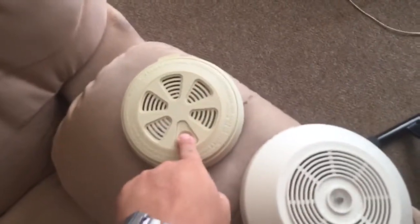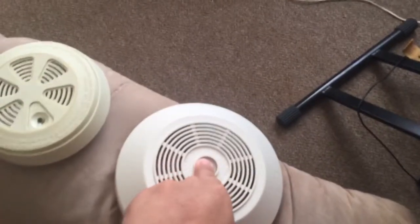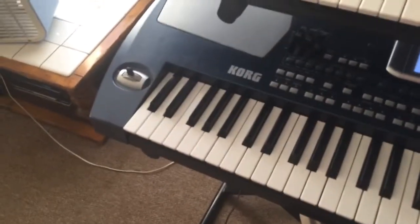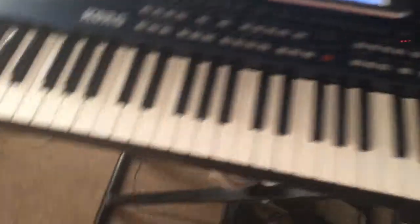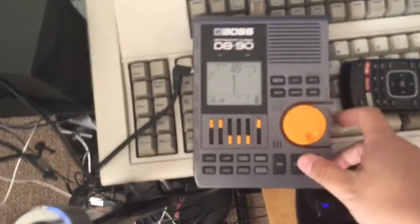Some of you may wonder what four-sixths and five-sixths actually means. Well, the pattern is nominally a second divided into six. So then four-sixths would be four, and five-sixths would be five-sixths. I'll demonstrate that with this Boss TB90 metronome.